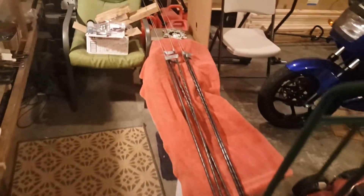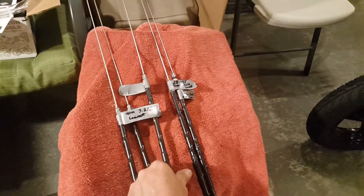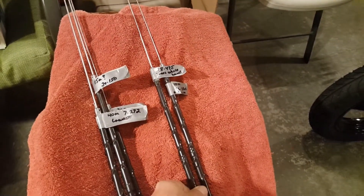It looks like I got a 40-meter one, a 20-meter one, two 15-meter hamsticks, and two 10-meter hamsticks. And so what I want to talk about right now is I want to make a case for the Z-match antenna matching device.